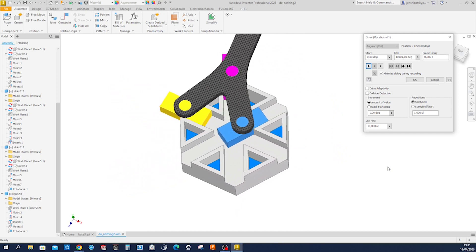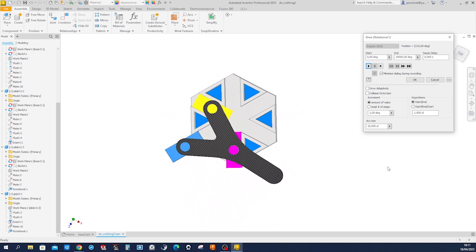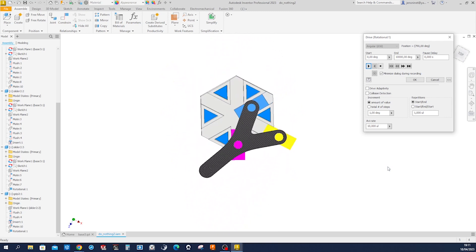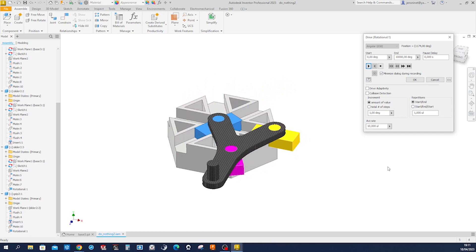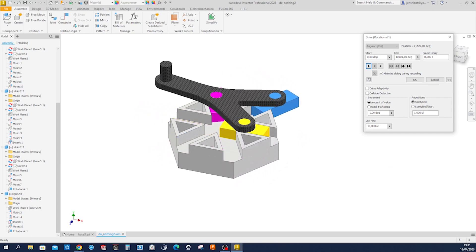And there it is — our do-nothing machine. I hope you like the tutorial, and thanks for watching.